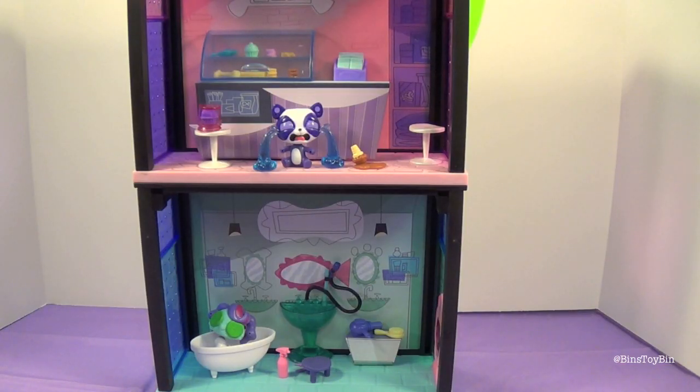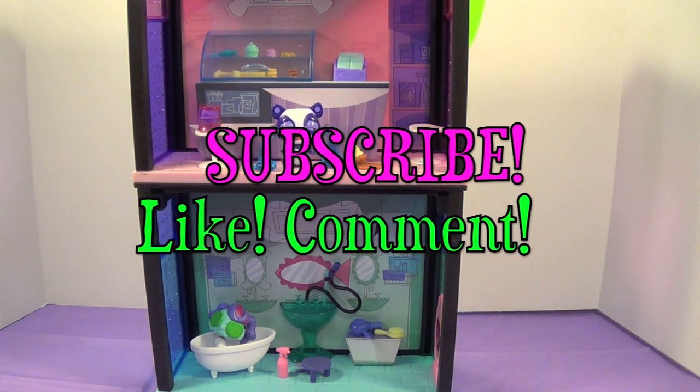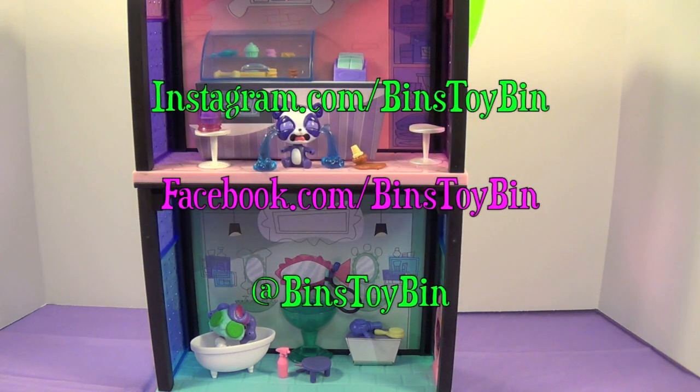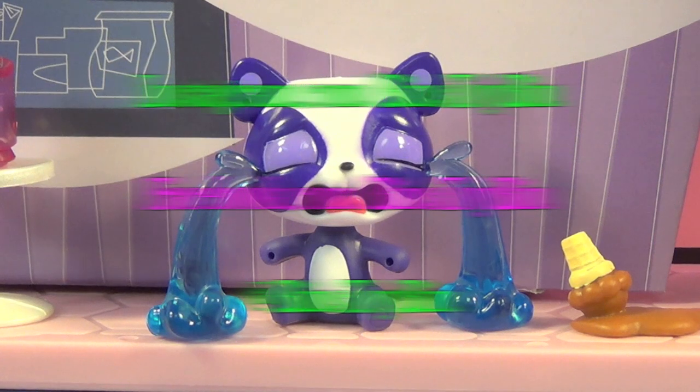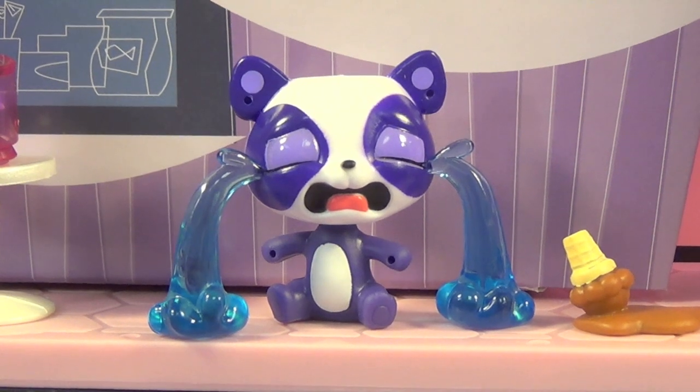You guys will have to let us know down in the comments which one of these was your favorite, and do you think we should get some more and build up the whole Littlest Pet Shop city? Let us know, because I really want to. If you like this video, be sure to subscribe to our channel, and like and comment. Don't forget to follow us on Instagram, Twitter, and Facebook. Penny is really sad that this video is ending, but don't worry — we'll be back next time. See you later, everyone. Bye!